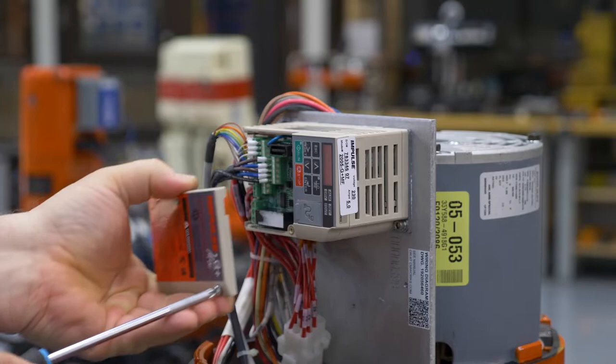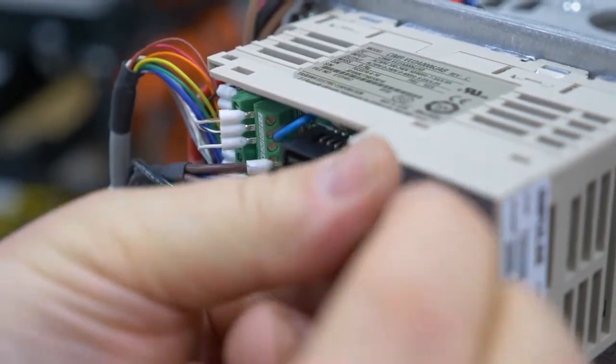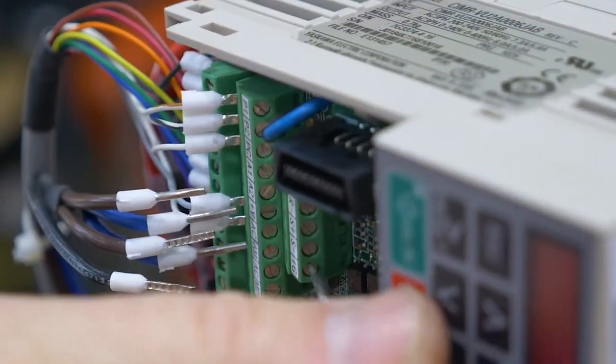Next, disconnect the M12 data port cable from the VFD using a small flathead screwdriver. Then tighten the loose screws back down. Next, put the VFD cover back on.